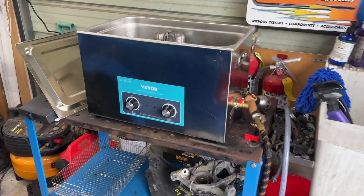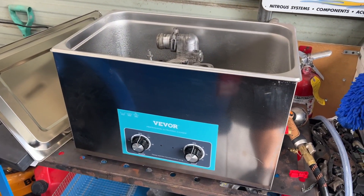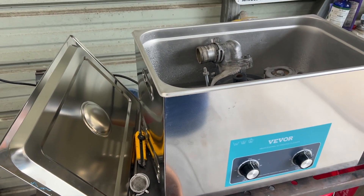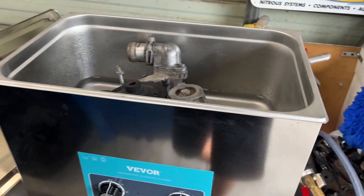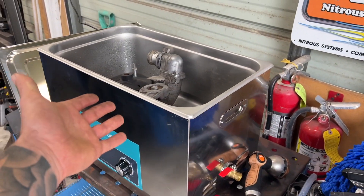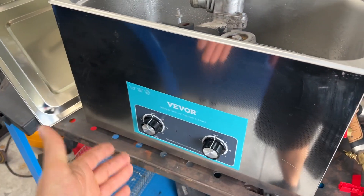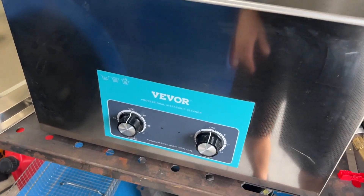Alright, here we have the Vevor ultrasonic cleaner. Just got this thing, just took it out of the box. I know a lot of unboxing videos are kind of boring so I'll save you guys that part — it just came out of the wrapper and I just started filling it with water. This thing is pretty cool; I don't know how it works, never used one of these, so this will be a true honest test for both of us.